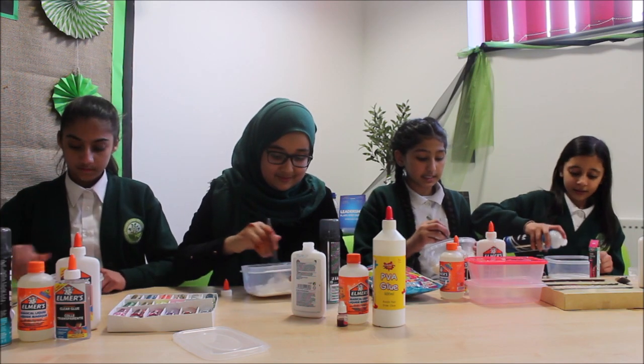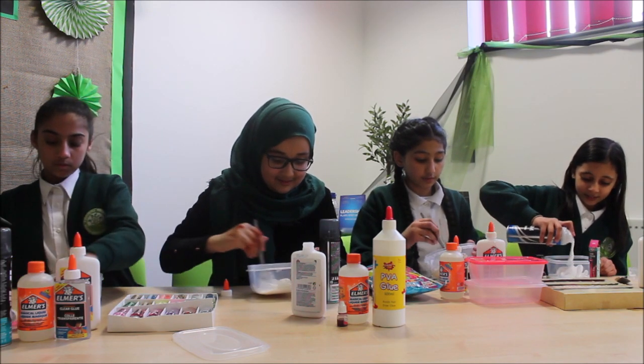Now you will need to mix the shaving foam with the glue.